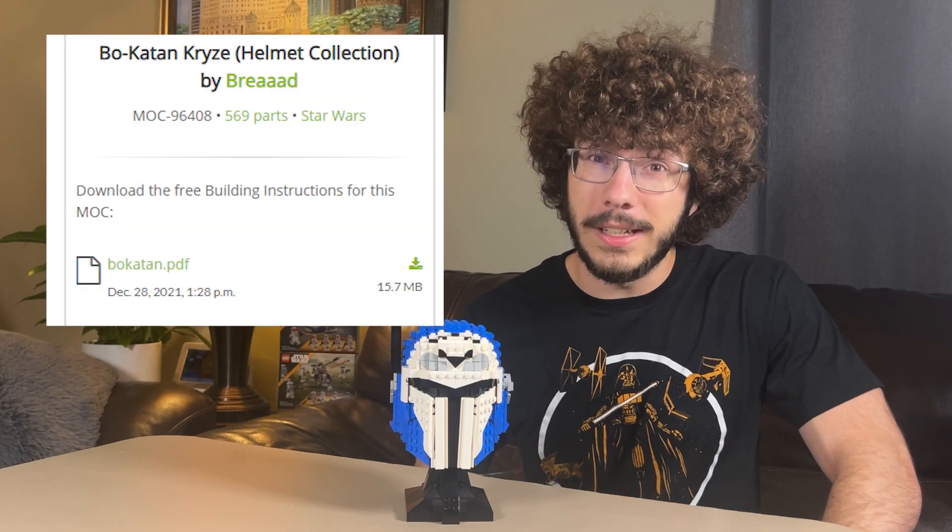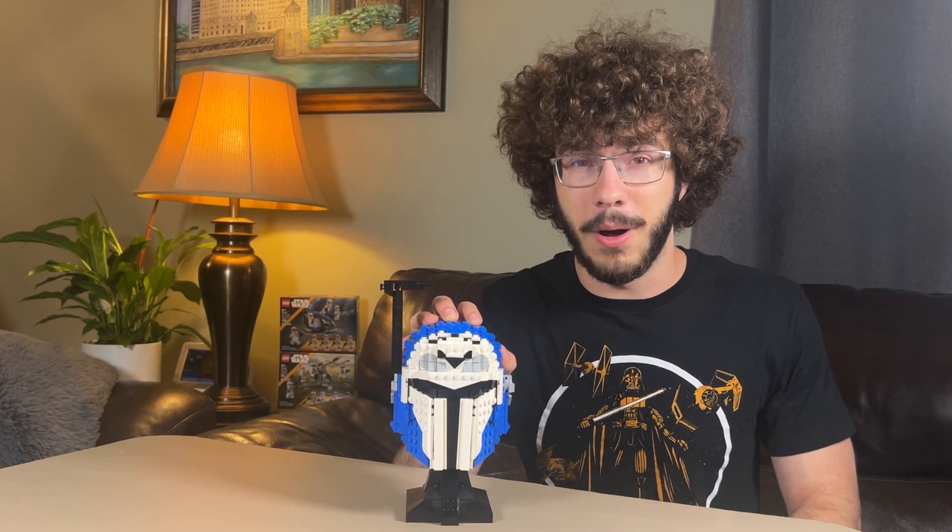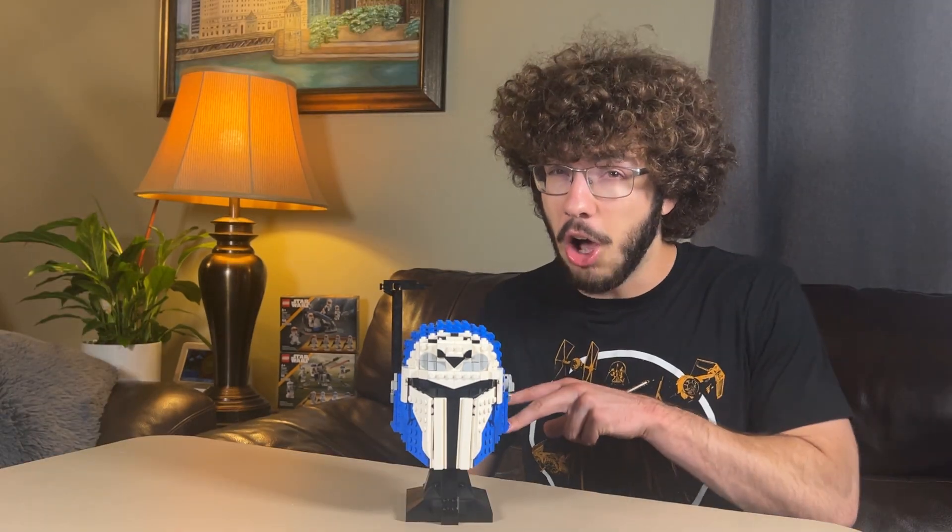Brad does a really good job on his instructions, so there weren't too many complicated parts while building this. The building instructions are free, which is a huge perk for anybody wanting to actually build this set in real life. Getting the parts is really easy too because they're all commonly found parts, so sourcing them on BrickLink will be cheap.